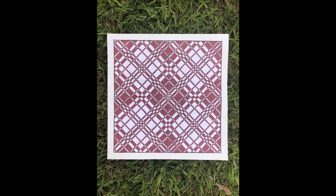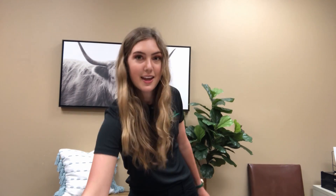Today we are going to be using math and the Fibonacci Sequence to create a really cool art project. To begin, you're going to need to get some supplies. You will need glue, a pencil, and something to color with.